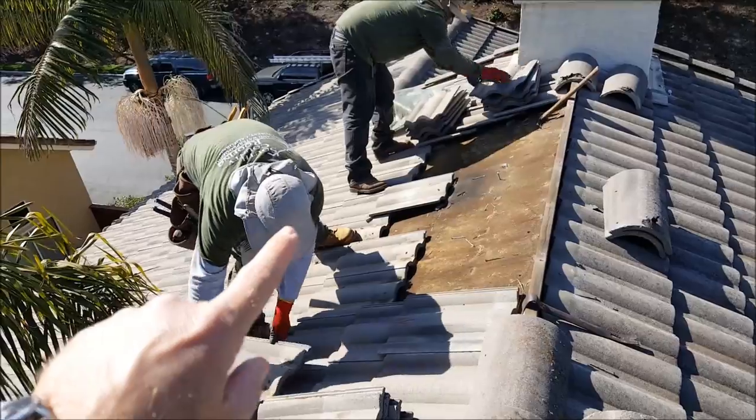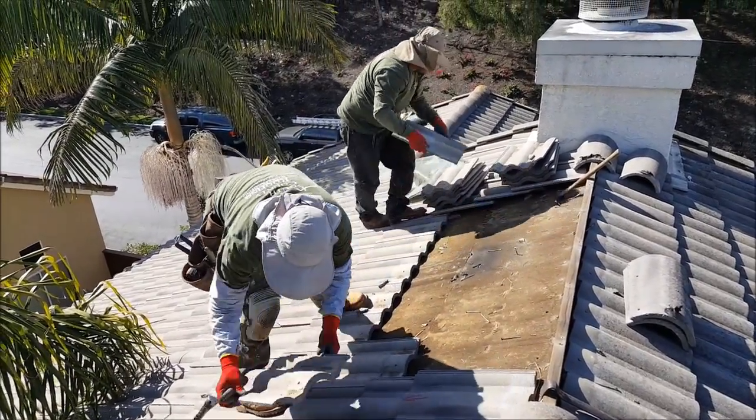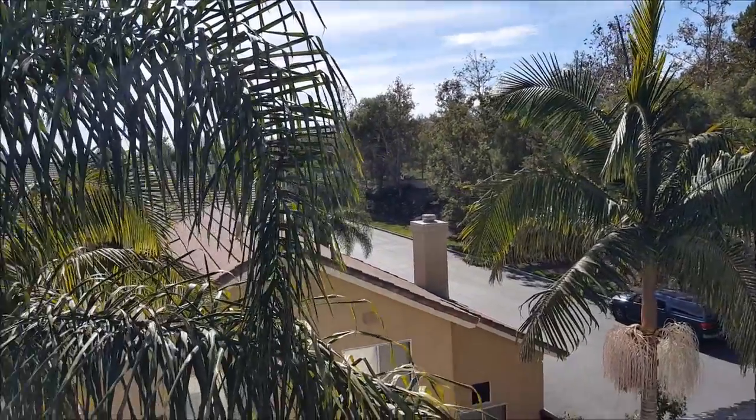The leak is probably right about here — pretty typical on these roofs. There's just nothing but tile roofs everywhere you look in this area.